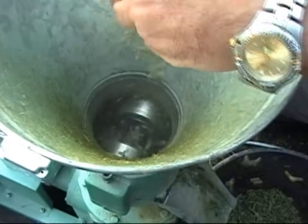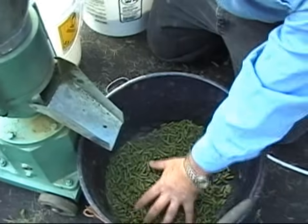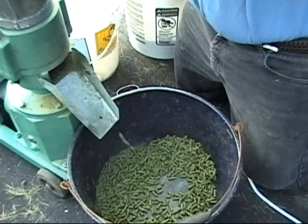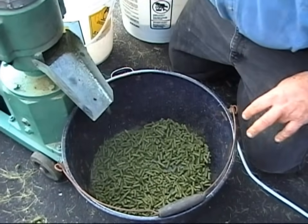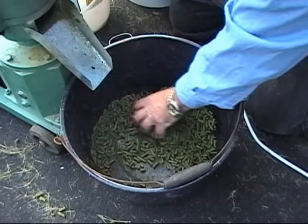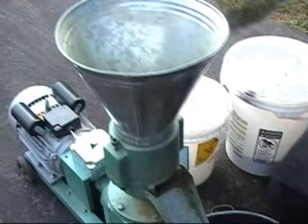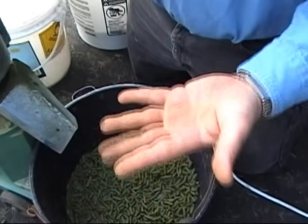We'll place these pellets back into the mill now that the dye is at the proper temperature. The steam rising is an indicator that the pellet process is working. The temperature of the dye is now nearly ideal. The pellets being produced are smooth, shiny, and very hard. They're also quite warm.